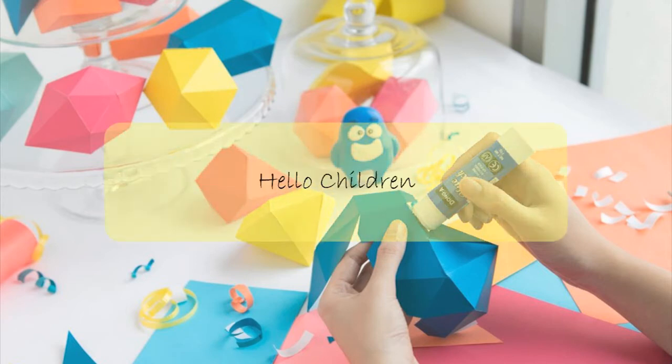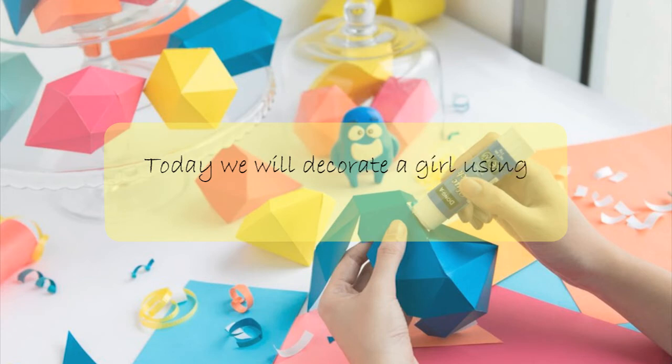Hello children, how are you? Today we will decorate a girl using pencil shaving.